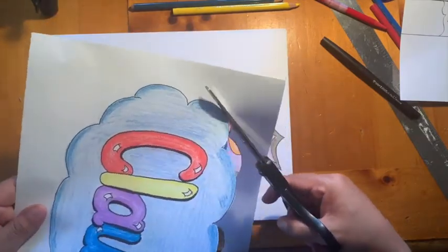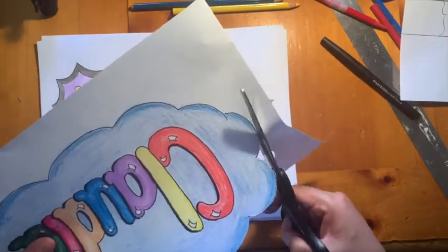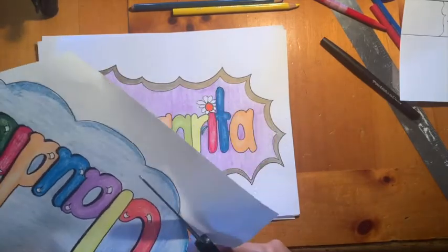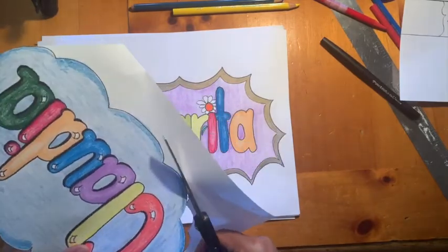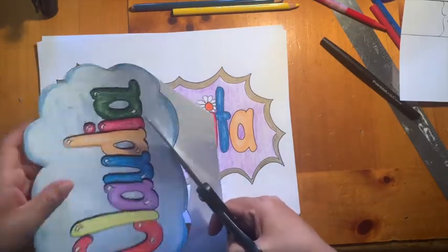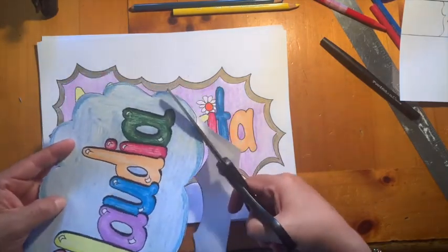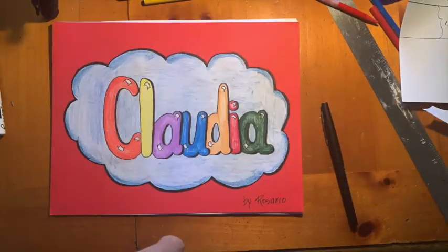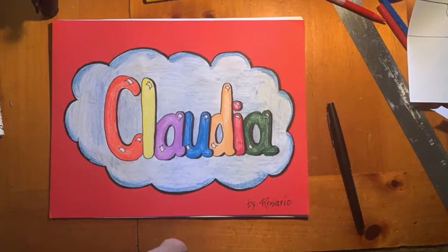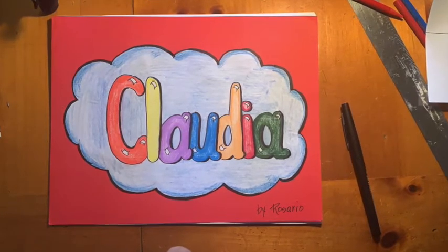I'll show you the other two — this one has a cloud, the other one has something like spikes. Be creative when you're doing your name for that special person. That's our final product — I put it on another piece of paper that has color. Don't forget to sign your name on it so they know it's from you.